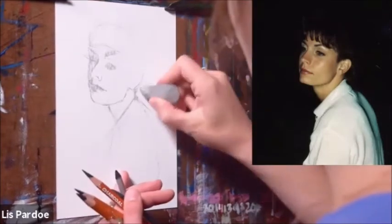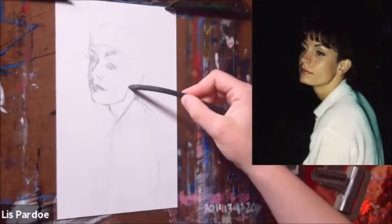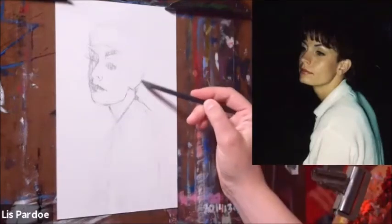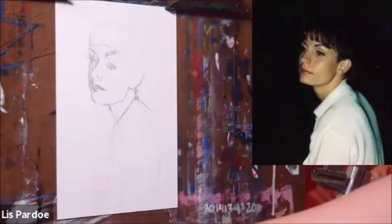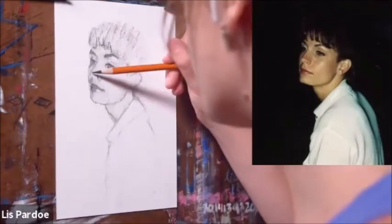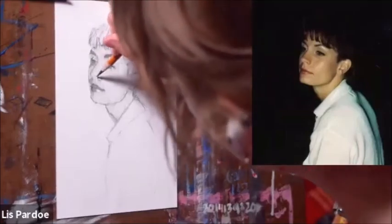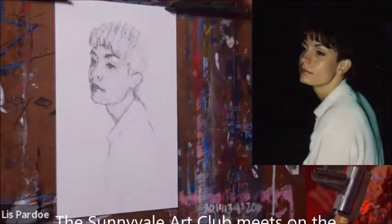Another thing you might notice is that when I draw a curve — for example, this ear right here — I draw it in a series of straight lines to construct the curve, because it helps me pay attention to the angles of the curve better. And that's a quick demo of how I would approach a sketch in charcoal.